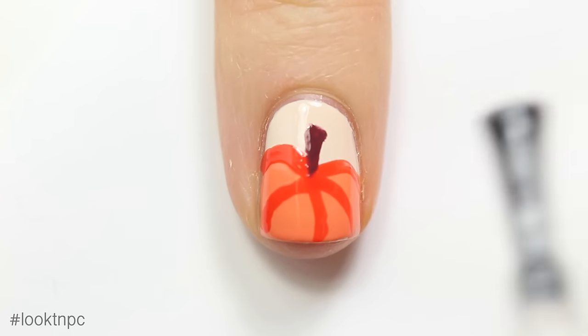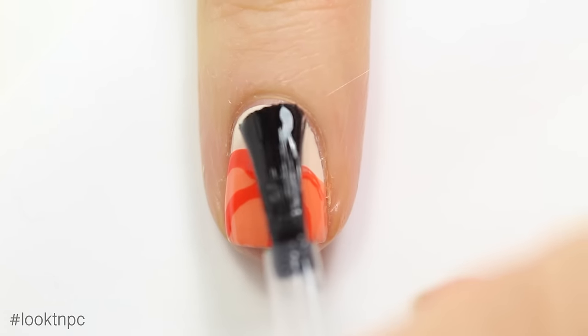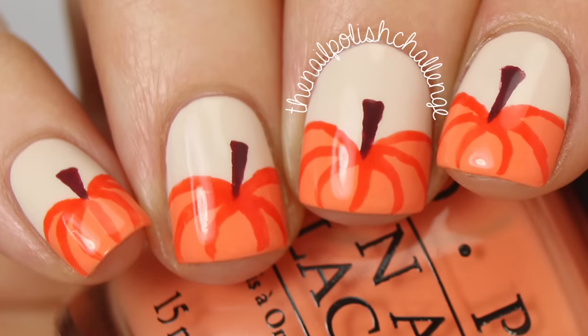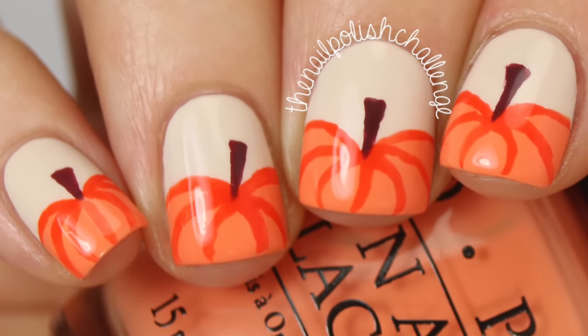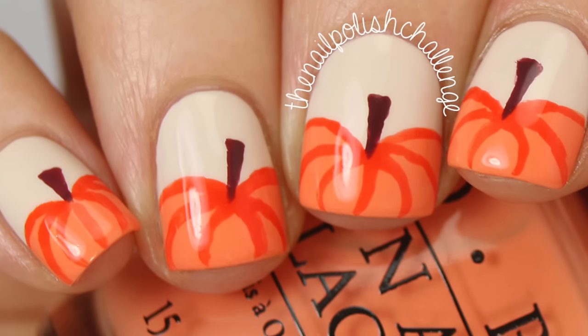Once everything has had a couple of minutes to dry and set, you can just add a generous coat of top coat and that's it! Hope you guys enjoyed this nail art tutorial. I've got a ton more fall nail art looks coming, so make sure you subscribe for more nail art.